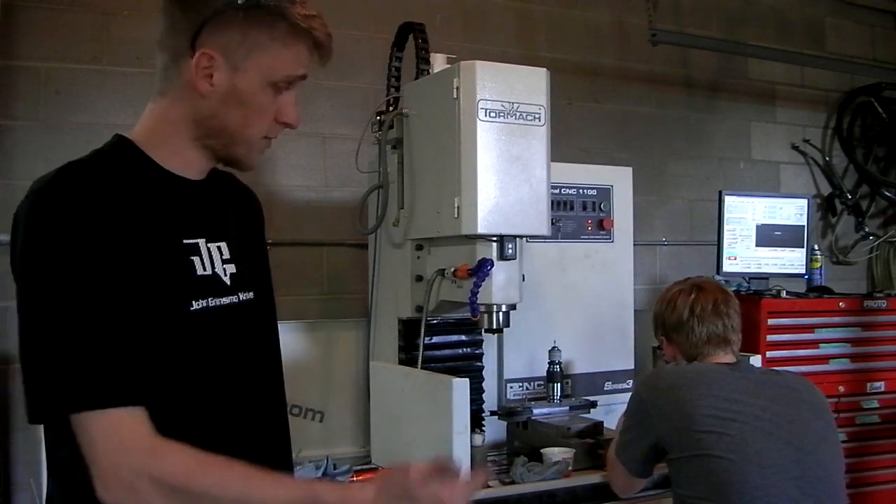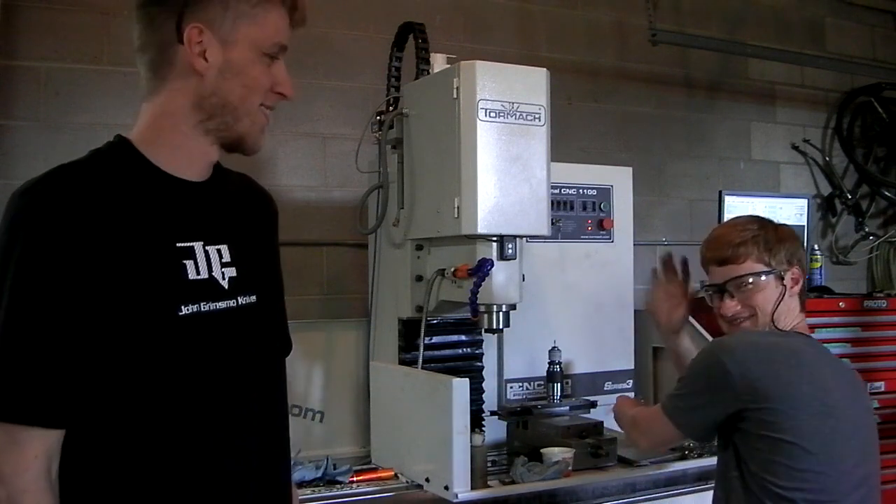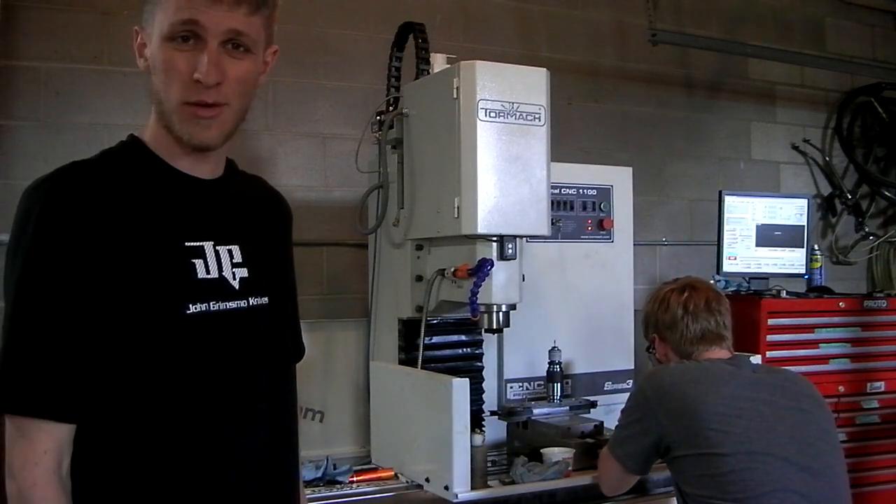Hey guys, I'm John, this is Eric, and this is Knife Making Tuesday, week 34.